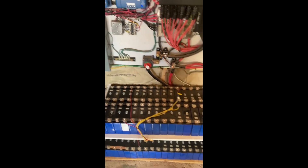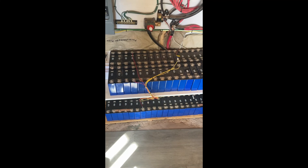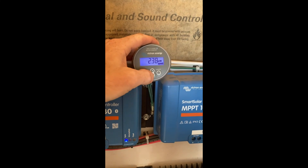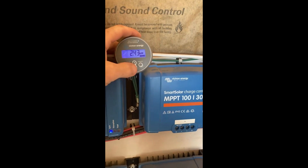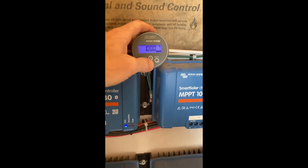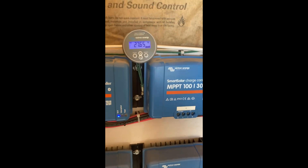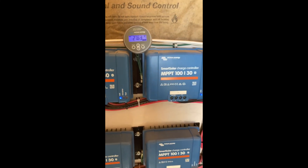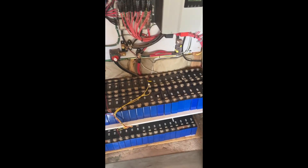Right now we're sitting at 27.73 volts — 28 volts is essentially fully charged, so we're almost there. Even with this huge battery bank and the new cells we just added, we're getting quite a bit of solar charging it rapidly. We're getting almost 100 amps of solar coming in right now — about 2.5 kilowatts — and it's quite early in the morning. The battery meter is reading 100% because it hasn't recalibrated yet; it needs to see 28 volts to know the true full voltage.